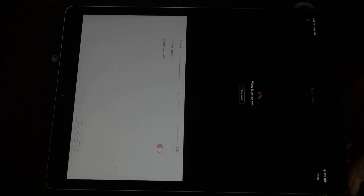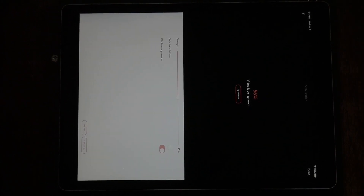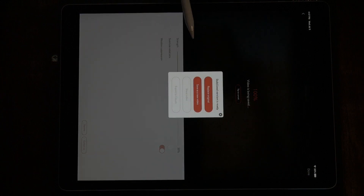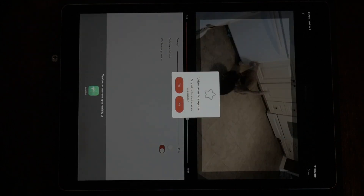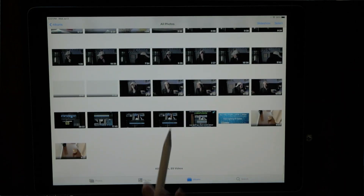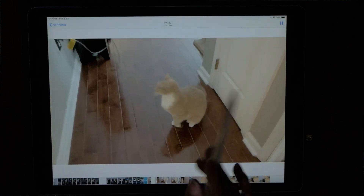I could have made this a lot more or a little less stable by tweaking that setting. Now it says 'replace original' or 'save as new video' — we'll go ahead and save that as a new video. Now let's go back to the camera roll and it should be saved there — and yes, here it is.